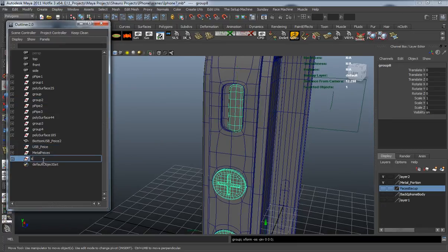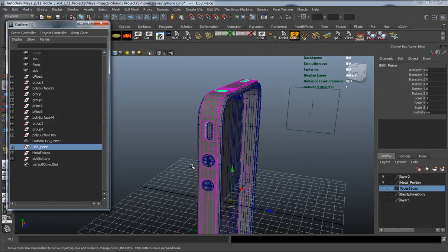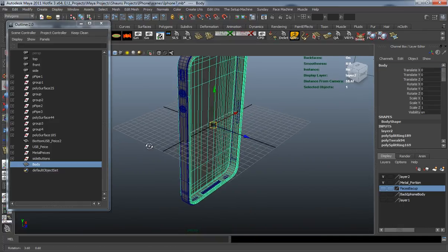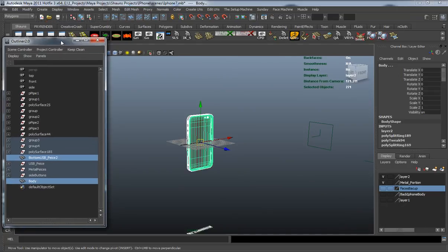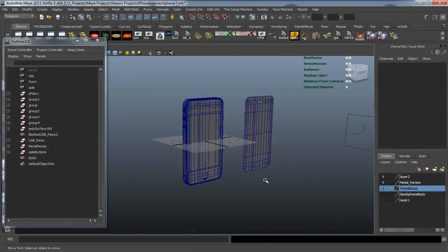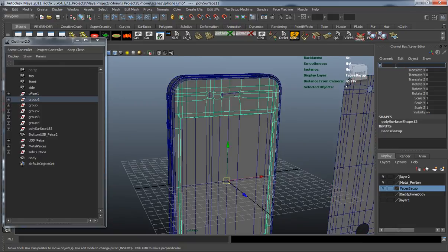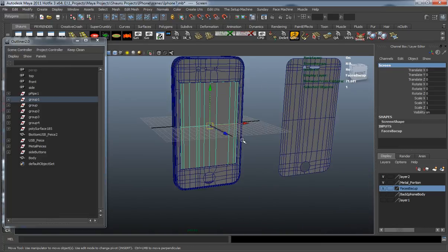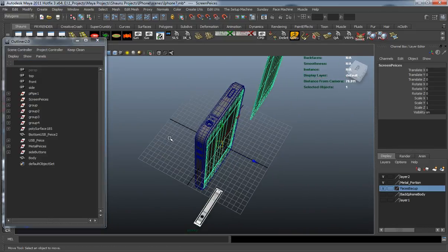Let's grab these and call them 'side buttons'. That's all grouped fine. Let's rename this one 'body' and take it out of the group. That looks like we have everything the way we want. Let's bring the face stuff back and call it 'glass', then rename that to 'screen'.